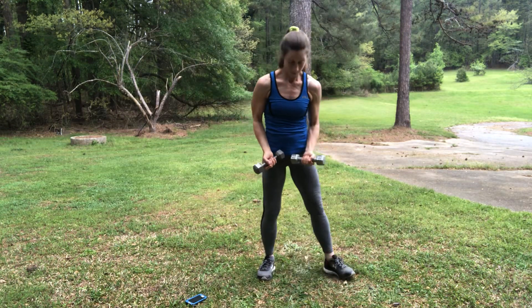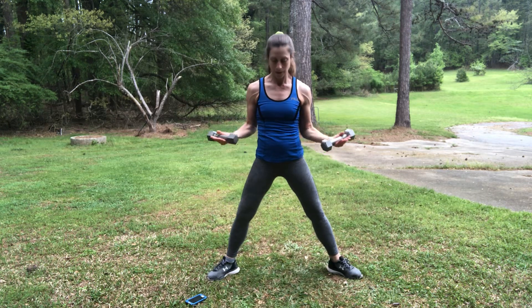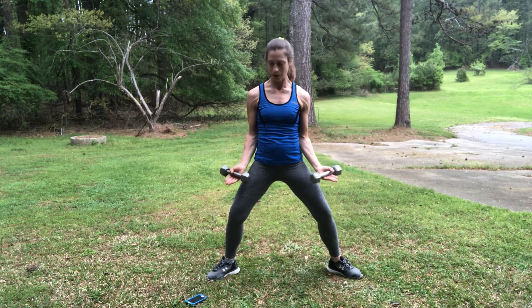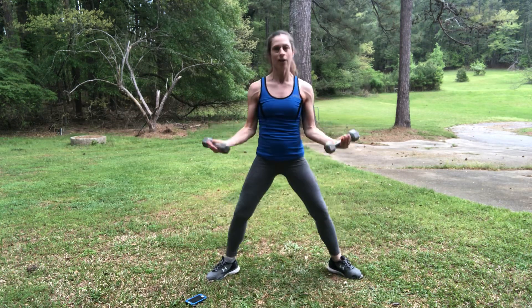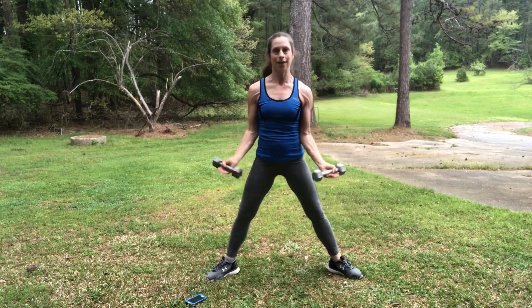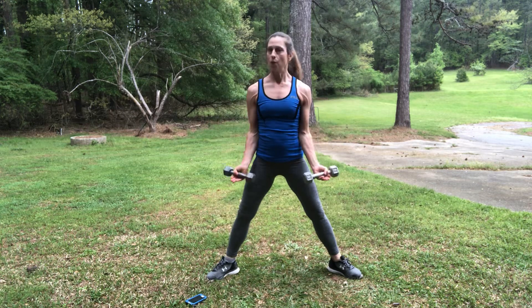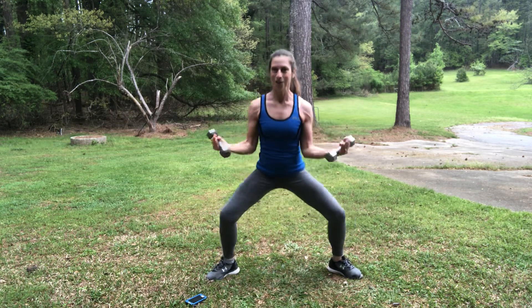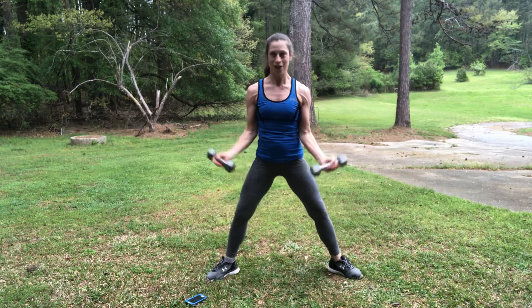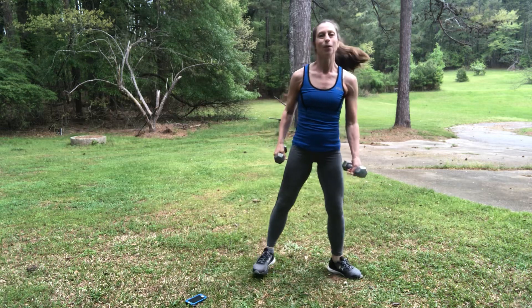Third exercise coming up is the plie squat bicep curl. Soften those knees — here we go, 20 seconds. Try and exhale when you bring your hands to your shoulders. Don't snap those knees out, especially at the top. Modify if you need. You can do it — go lower if you want. Two more seconds. One more. Ten-second break.